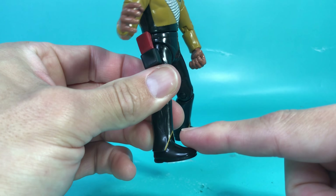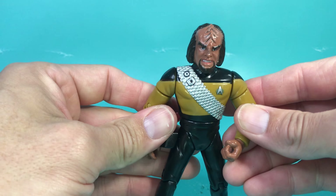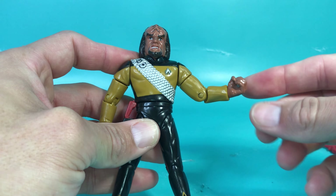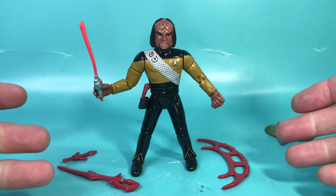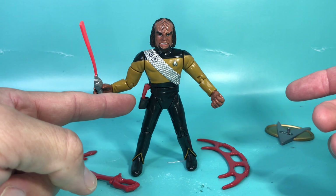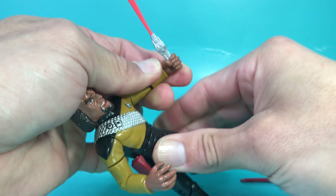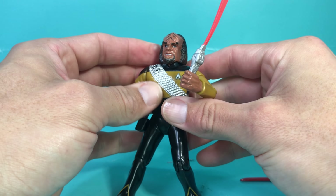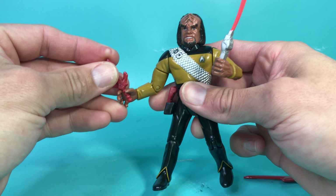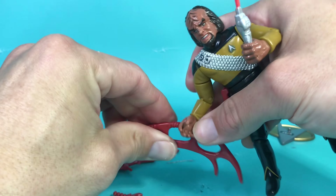Even the hair — total Teri Hatcher hair from the 90s, but that's the hair he had on the series before he grew it out more and had a ponytail. Then the Klingon sash, and again it's a two-piece uniform. This is a pretty nice figure — I would say great, except for the way they molded his legs and that hand. He does have five different accessories to hold but can realistically only hold one or two.